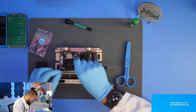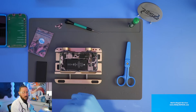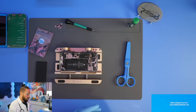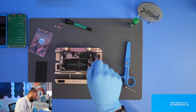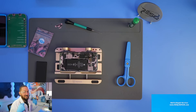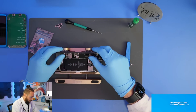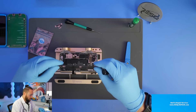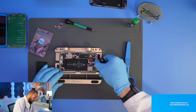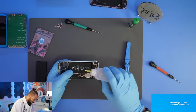JC also sent some other tools, like the new Romeo IC — a universal IC for Face ID repair — which I'll show you in one of the next videos. They also sent the new board for front flex repair up to the iPhone 13 Pro Max, so receiver flex repair. I'll show that to you in the next videos too.